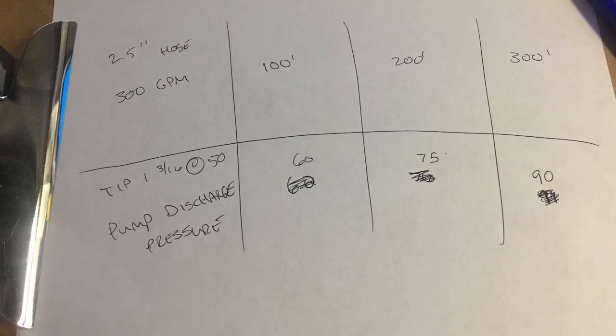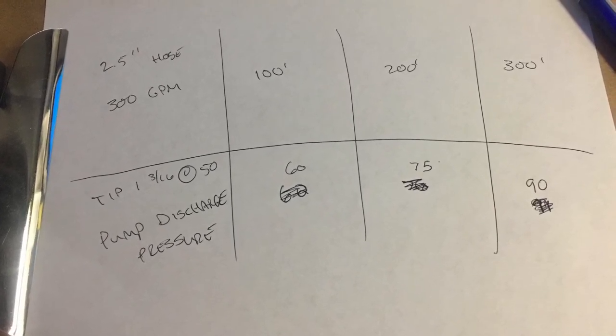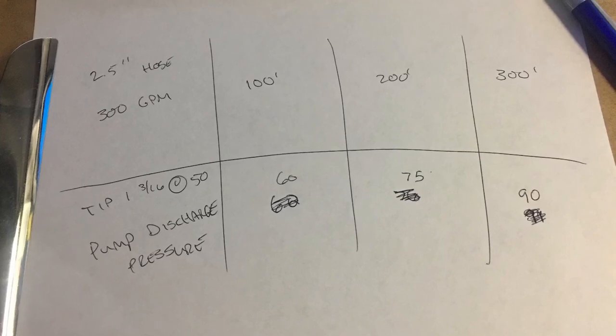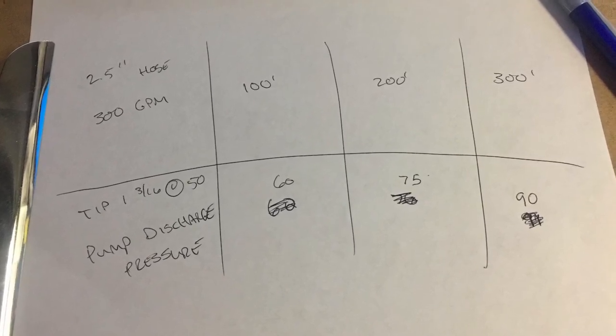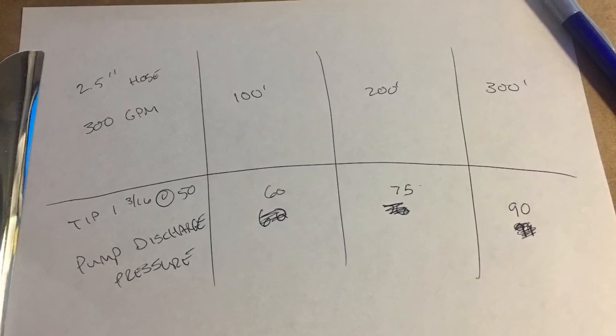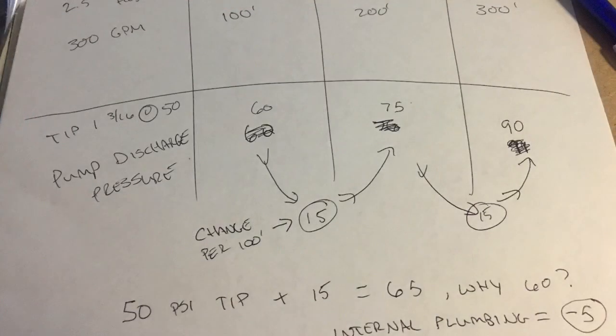Now let's take a closer look at the numbers from our original flow test used for fire ground operations. At 100 feet the PDP was 60, it increased to 75 at 200 feet, and then 90 at 300 feet — changing by 15 every time, giving us our friction loss per 100 feet of hose. Numbers may be more variable, changing by 14 or 16, so identify the average change to determine friction loss. Repeat the test many times to ensure accuracy.